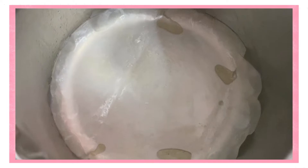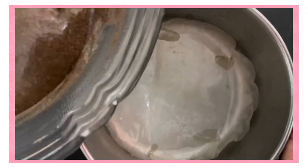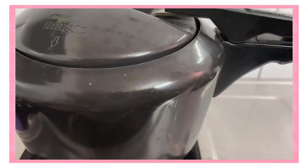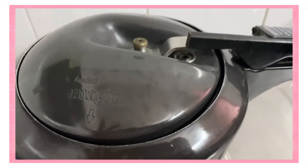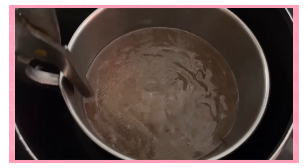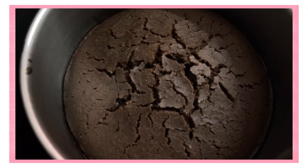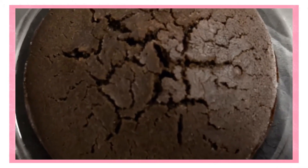I transferred it into a pan. I put butter paper on it and greased it properly. Now I'm going to preheat the pressure cooker for about 10 minutes. It's very important to keep a stand in it — the stand is really important so that the cake pan doesn't sit directly on the bottom. I don't have a stand so I've used a plate here. I put the cake pan on it.